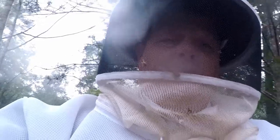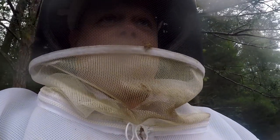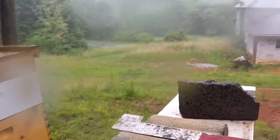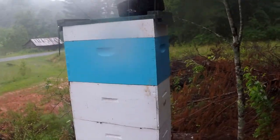I would not recommend looking into your bees when it's raining, but with work and stuff you've got to do what you've got to do. I did raise the lid quickly on this box just to check the amount of bees, and I added my blue smurf box to it just to give it a little flavor.